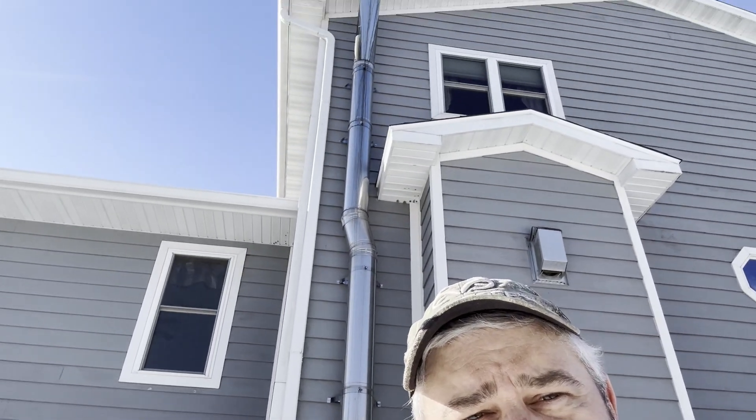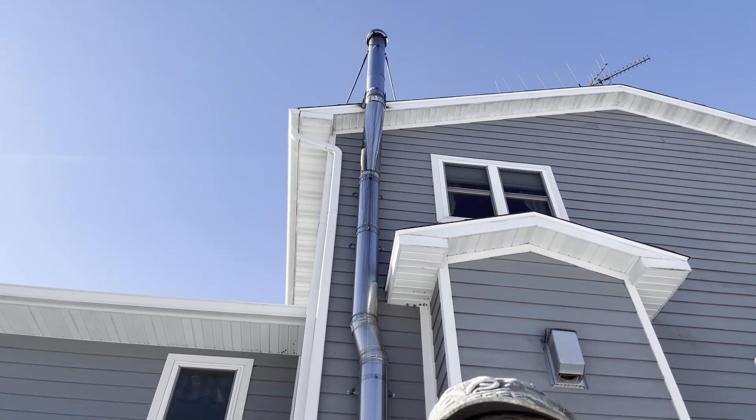Hey everyone, welcome back. It's Terry with Everything Homestead. Today is chimney cleaning day and there's my chimney — it's kind of tall. Let's get at it.